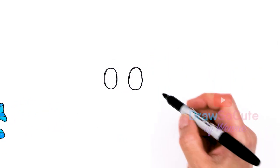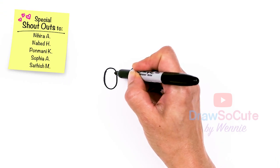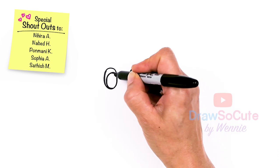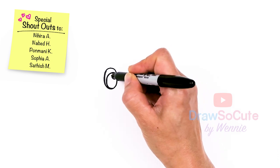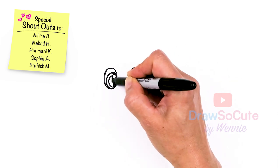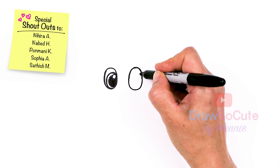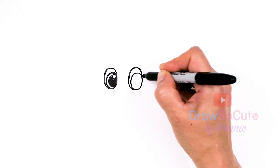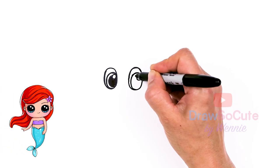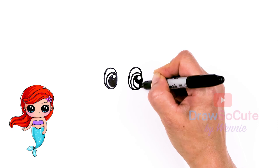Now that my two ovals are in, let's come inside and draw another oval towards this edge a little bit more. Then draw a little circle for a highlight, surround it with a curve, and shade this all in. Let's do the same thing for the other eye — another oval towards this edge, a circle for a highlight, surround it, and shade that part in.